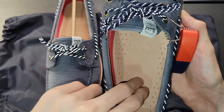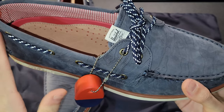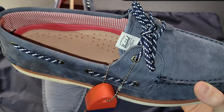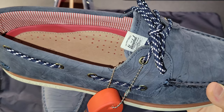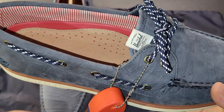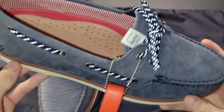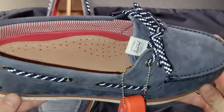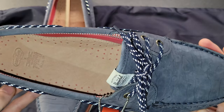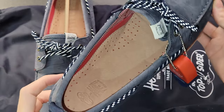These boaters feature a cushioned OrthoLite insole and they are comfortable, but I want to make a disclaimer: these are not to be confused with an all-day shoe. Yes, you can wear them all day, but I recently wore my other Sperrys all day and by the end my heel, knees, and lower back were sore. This shoe is more comfortable if you're running errands or standing up and down. If you're going somewhere to walk all day, you might want to go with a walking or running shoe instead.